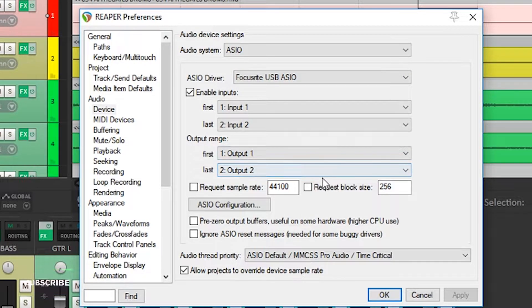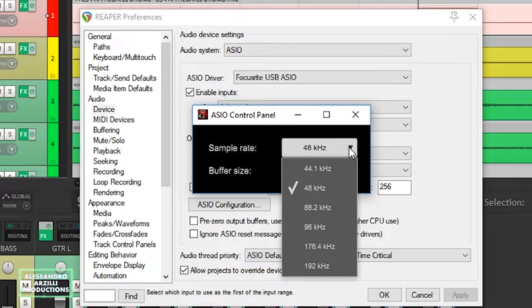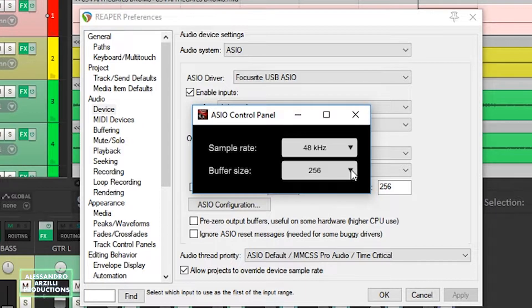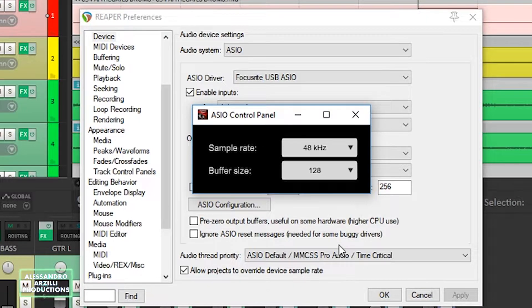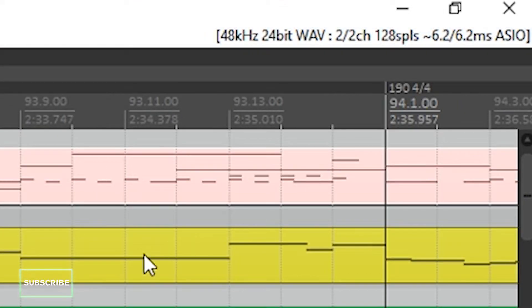Two inputs, two outputs, and this is the very simple ASIO control panel where you can set the sample rate and the buffer size. Setting the sample rate to 48 kHz and the buffer size to 256 samples, I'm currently having 11 milliseconds of latency. To get the lowest latency I suggest changing the buffer size to a lower number — 128 should be good. Now I'm having 6.2 milliseconds of latency, which is very good.